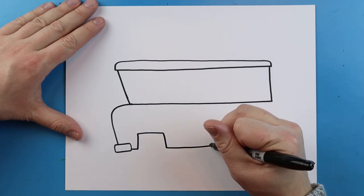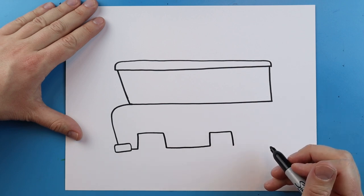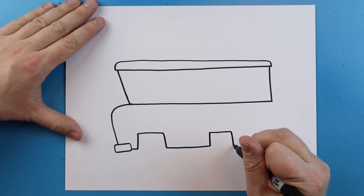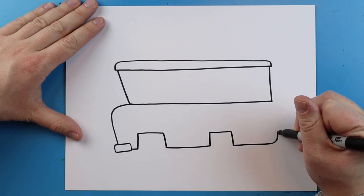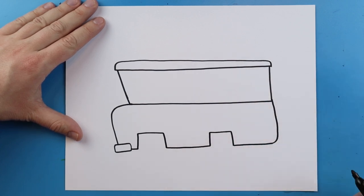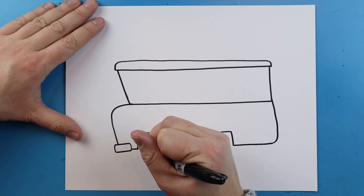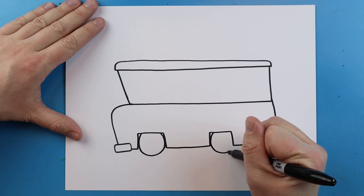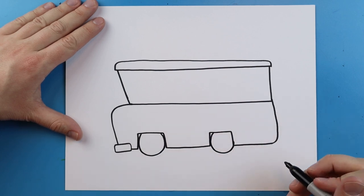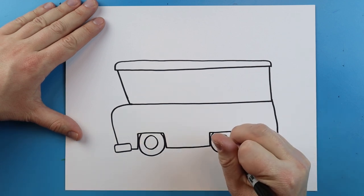I'm going to make a line that goes over a little bit more and do the same thing — go up, over, and then down. Then I'll make a line that goes over and curve this up. Now right inside of here I'm going to add a circle for one of the wheels, and I'm going to do the same thing in here and add another circle.